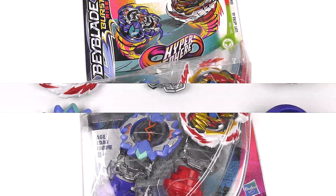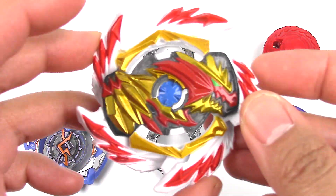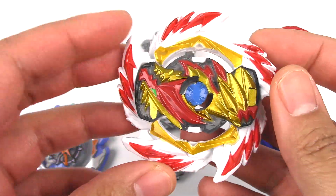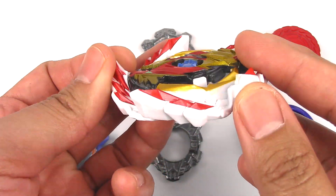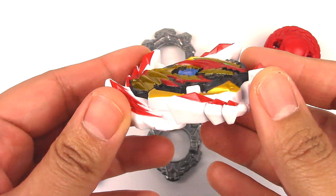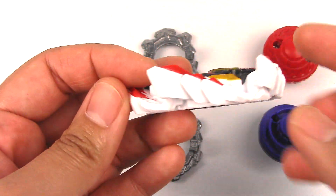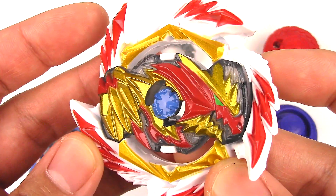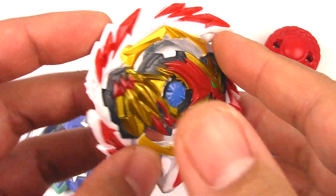Let's get these Beyblades open. Starting off with Erase Davolos — this is the left-spinning version of Davolos. It's got five points of attack with really steep slopes on the wings, although it's not as good as Zone Luminor in my opinion because there are just too many wings. Fewer wings would give a higher chance of catching on those slopes and causing an upper attack. Here we have the GT chip, which is pretty much the same design from Venom Davolos, but this is a left-spinning GT chip.